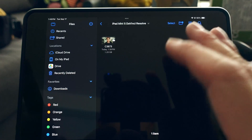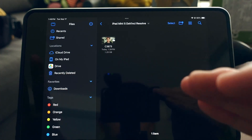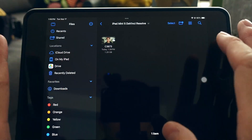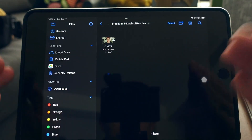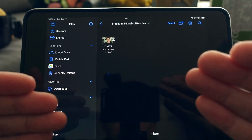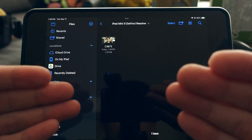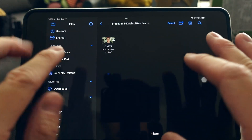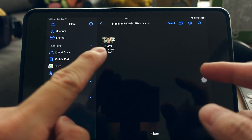You can actually edit multiple tracks of 4K footage using just the iPad mini 5 and DaVinci Resolve. My iPad mini 5 only has 64GB of storage, so I highly recommend using an iPad with more storage — that's the main limitation.